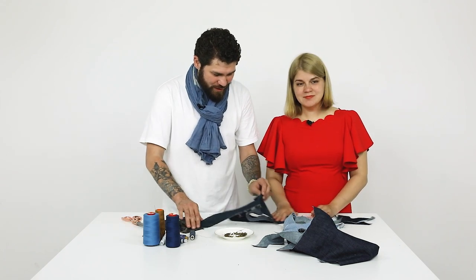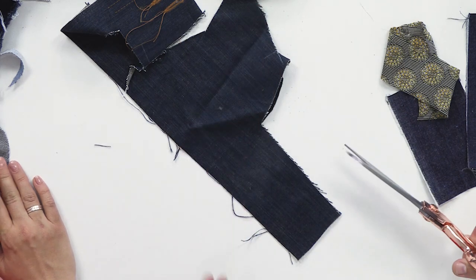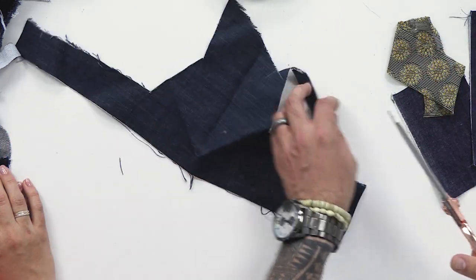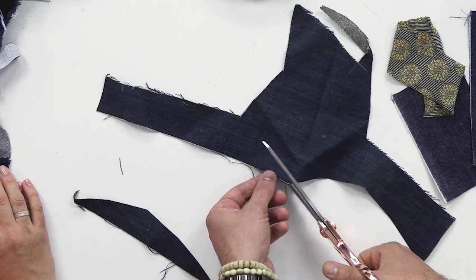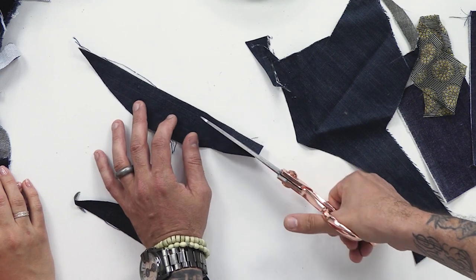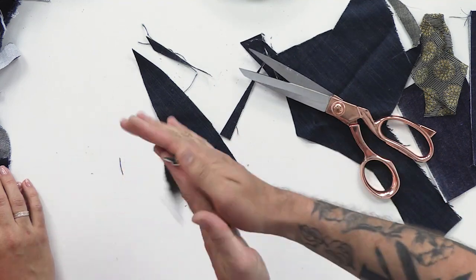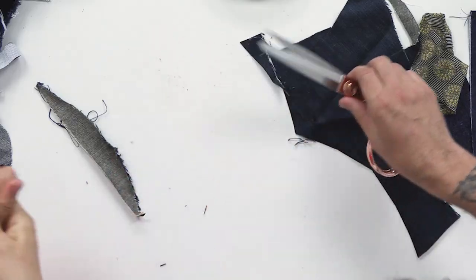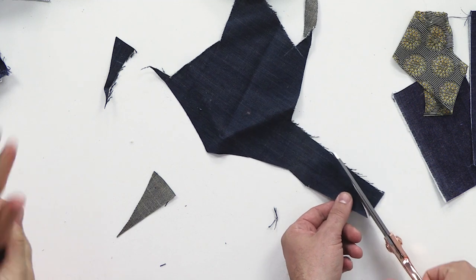I've collected some useful scraps here. I'll show you how to cut, then you'll do that, and I will thread a needle. We need pieces like this one — arbitrary cuts. You can make long pieces like this. It's even better if you crumple them. You go on cutting and I'll make some more of these petals for our aster.